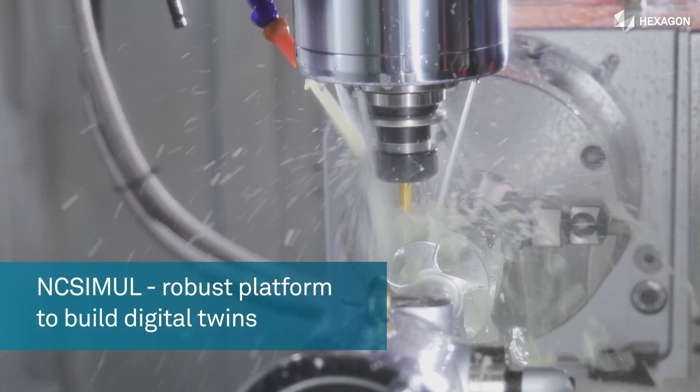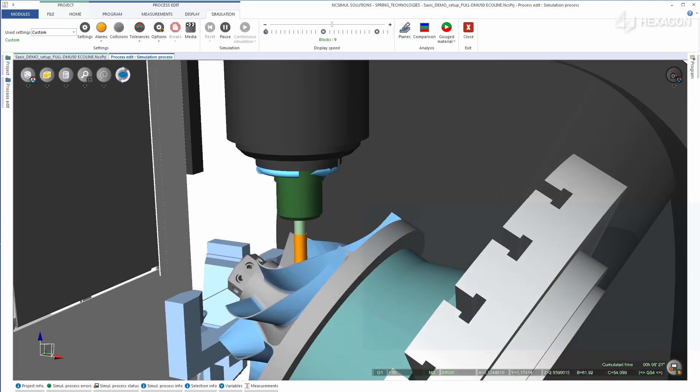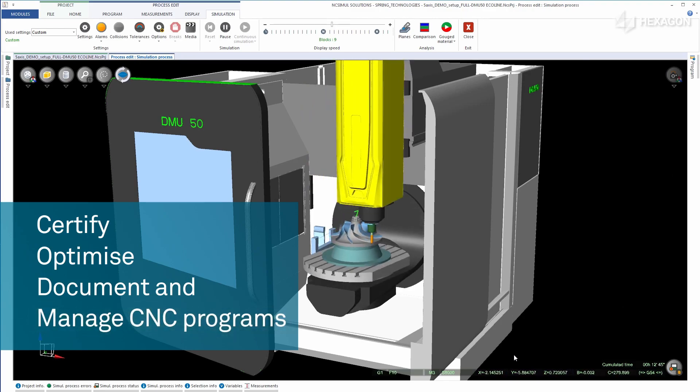NC Simul provides a platform to build a digital twin of a CNC machine to certify, optimize, document, and manage CNC programs for the entire workshop.